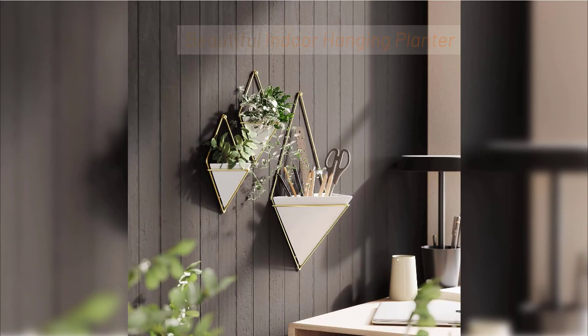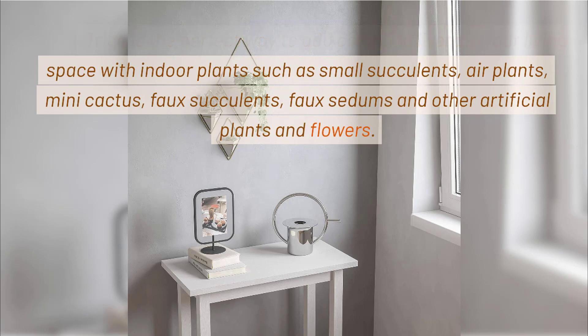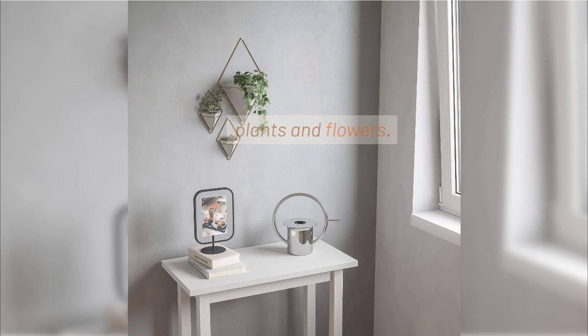Beautiful Indoor Hanging Planter. Trig is the perfect way to add color and liven up your living space with indoor plants such as small succulents, air plants, mini cactus, faux succulents, faux sedums and other artificial plants and flowers.